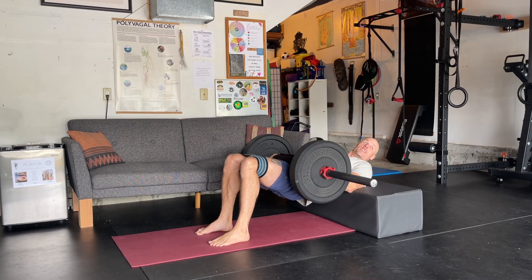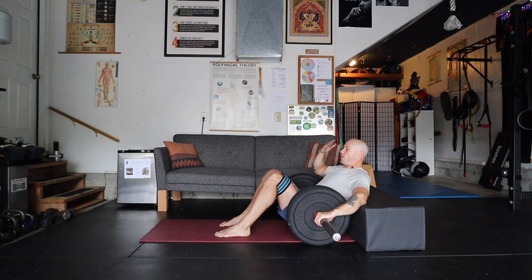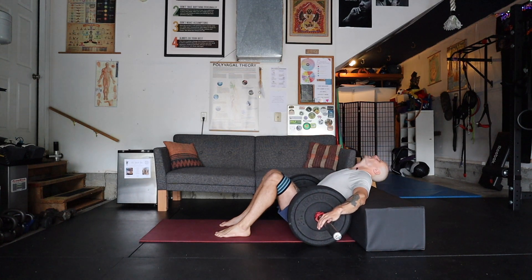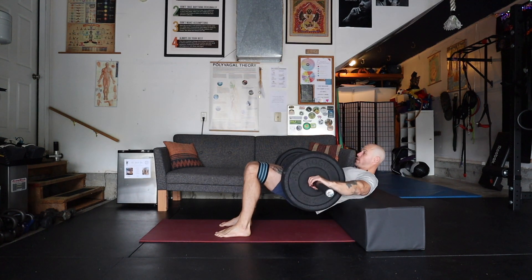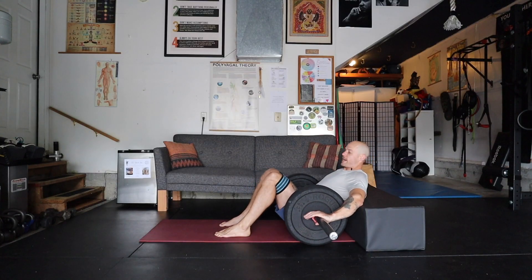I can have my hands on the inside of the weight or outside. As I lower, I bring my whole spine with it so I'm not hanging on my neck. I squeeze my glutes as I lift up, then bring it right back down.